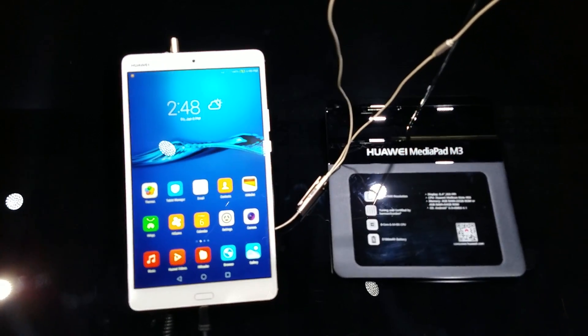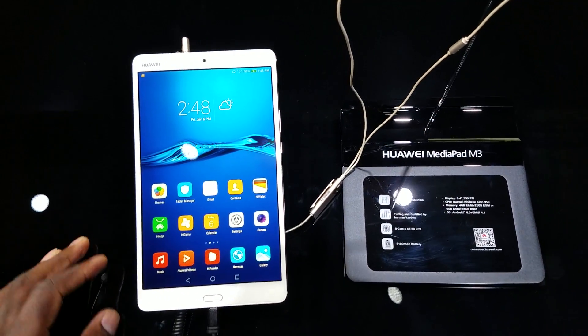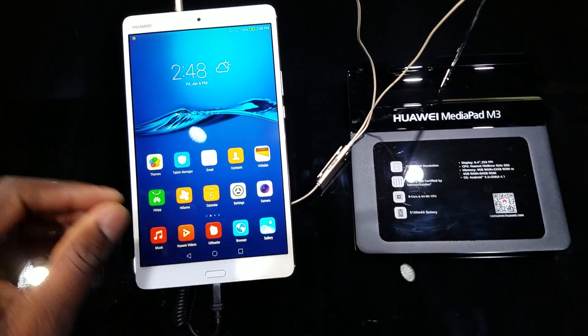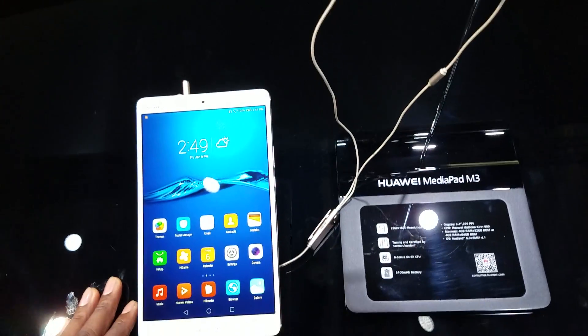Hey guys, I'm still at the Huawei booth and I'm taking a look at a beautiful device. This is the Huawei MediaPad M3. I currently have a Huawei MediaPad X1 and I've had that since launch, but this one right here actually has a 2K display — 2560 x 1600, 8.4 inches, 359 pixels per inch.